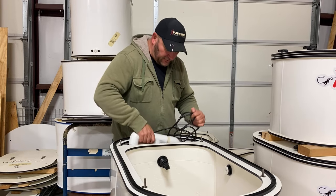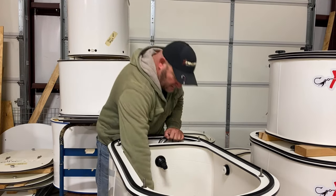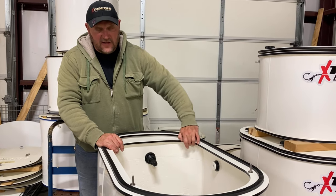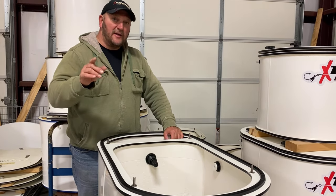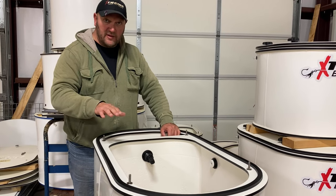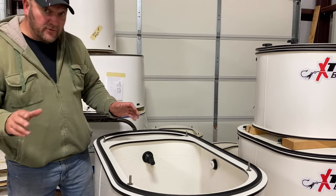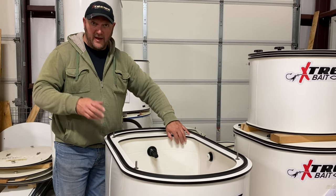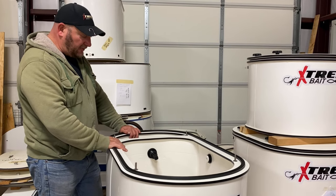We have a double filter sock system and serial numbers. We started adding serial numbers into the tank. What that does is it allows me to track this tank — I know exactly what goes into it — so if it's ever stolen or misplaced and I get a call, I know who's supposed to have that number for this particular tank.